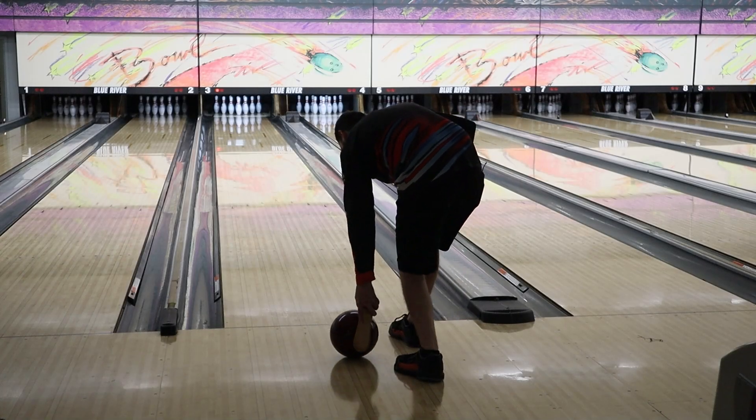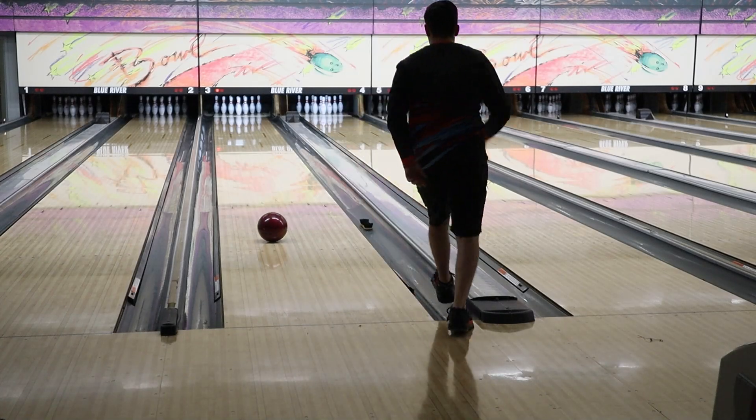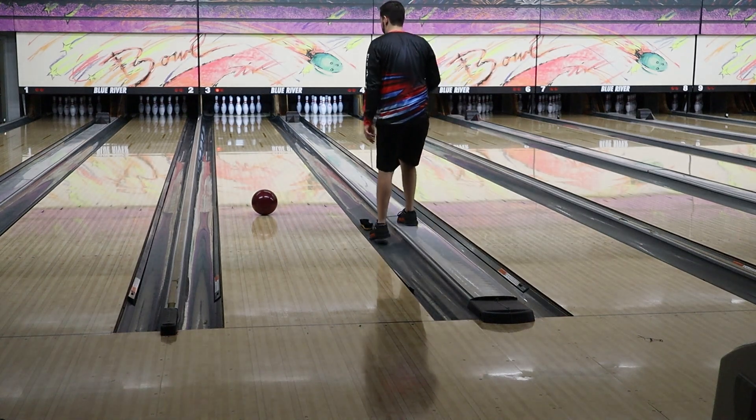On and up, right down the middle. What's up everyone and welcome back to the channel. Today we are going to try to strike with as many things as possible throughout this bowling center.